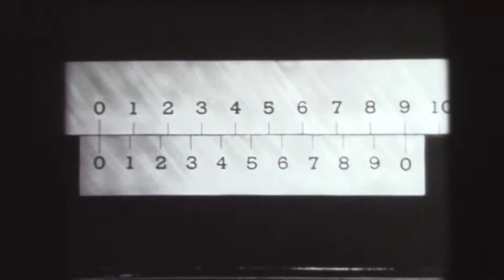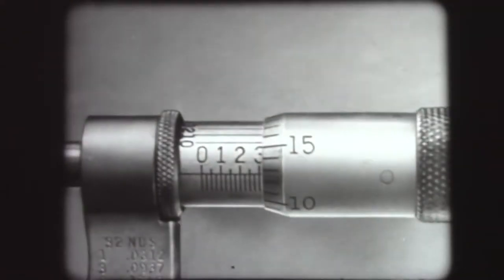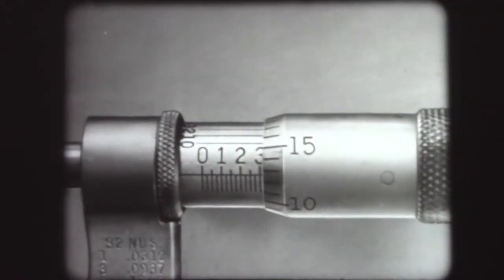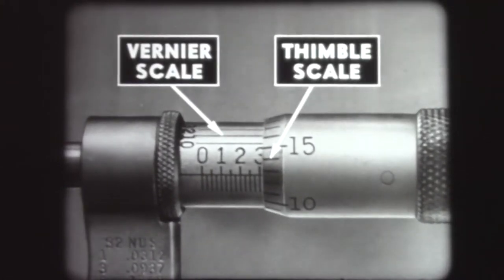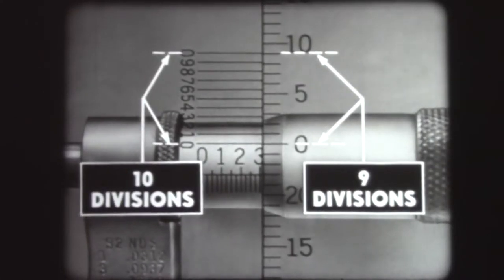Now let us study a ten-part Vernier. This Vernier scale has ten divisions spanning the same distance as nine divisions on the main scale. A ten-part Vernier scale is used on the Vernier micrometer. The Vernier scale engraved on the barrel spans the same distance as nine divisions on the main or thimble scale, as we can plainly see if we unwrap the two scales to produce a straight-line diagram.